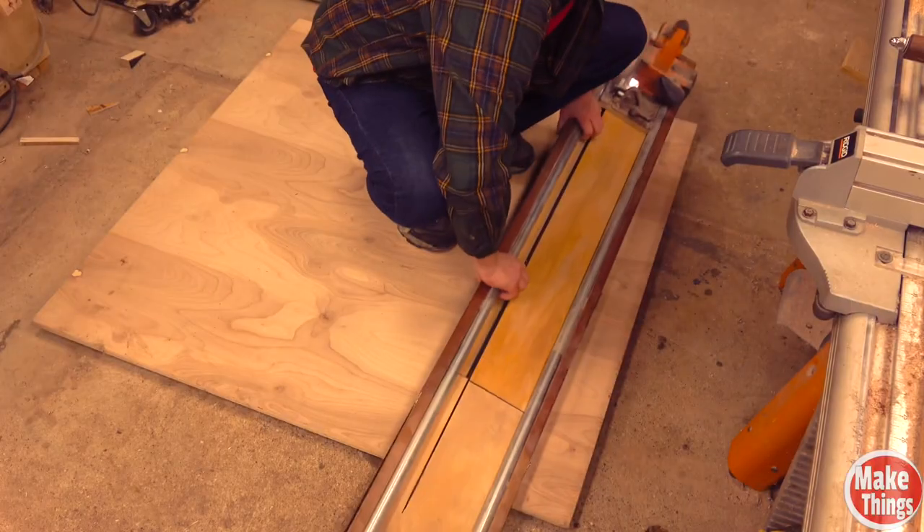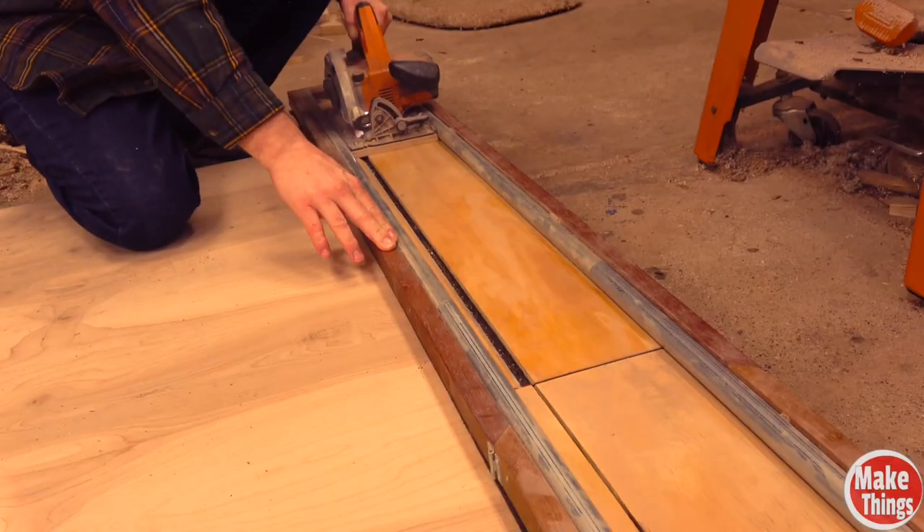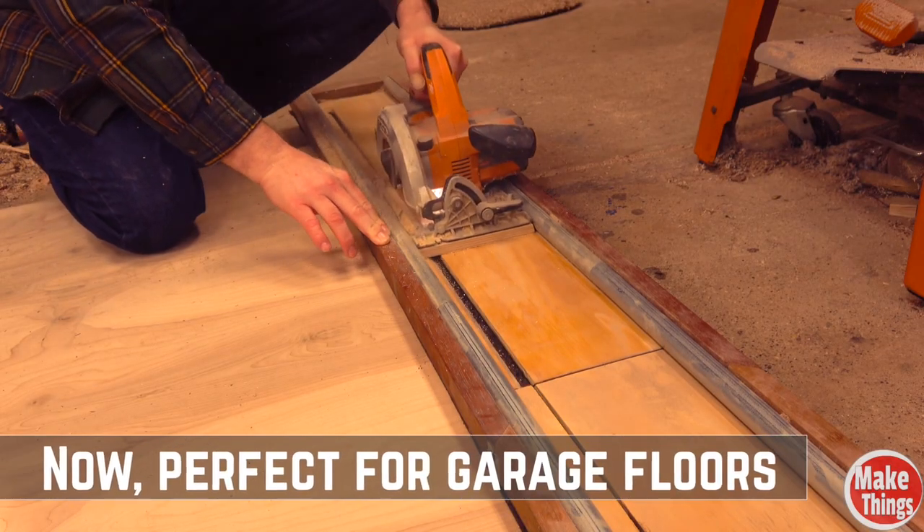If you remember my track saw, I used to have to use clamps to keep material from moving under it. Now I don't have to worry about the saw moving as I cut.